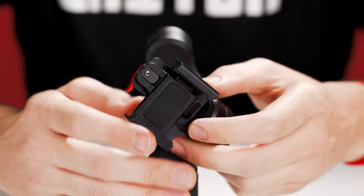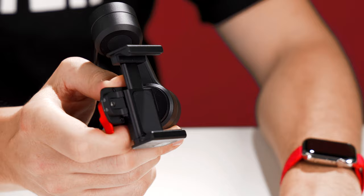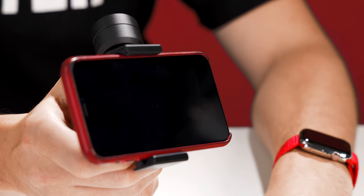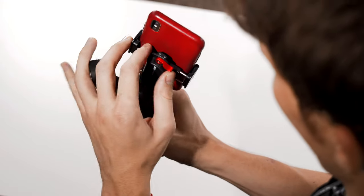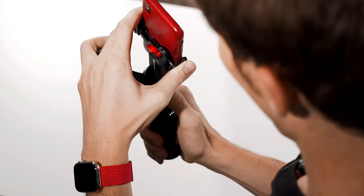Let's start by getting our phone mounted. The phone mount fits a wide variety of phone sizes and thicknesses, including phone cases. Slide in the top portion of your phone and snap in the bottom. Once it's in there, be sure to lock it down using the red lever. If you need quick access to your phone, you can unlock this lever and take your phone out with the mount still attached. Just slide it back in and lock it when you're done.